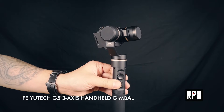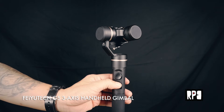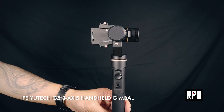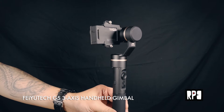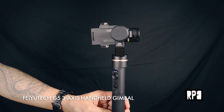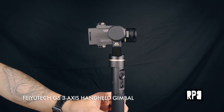Over here you'll notice the user interface. I'm going to hold down the middle button to turn it on — and there you go, it's activated. The default mode is actually the panning mode, so tilting and rolling are fixed, but the camera lens moves according to the hand movement of the user.